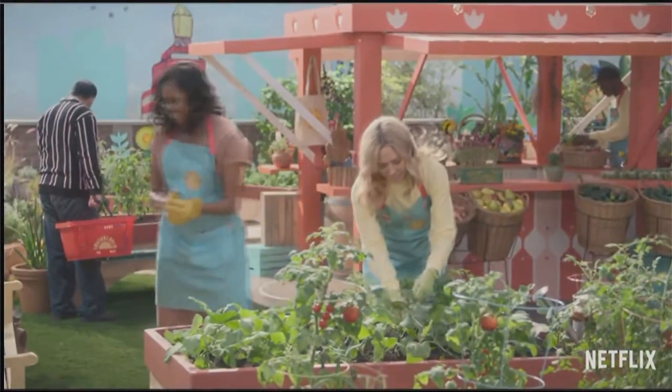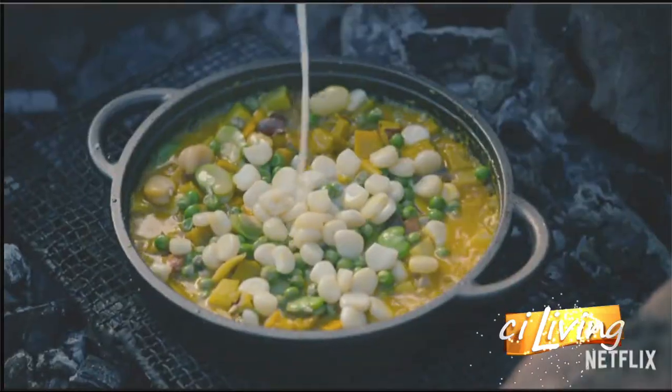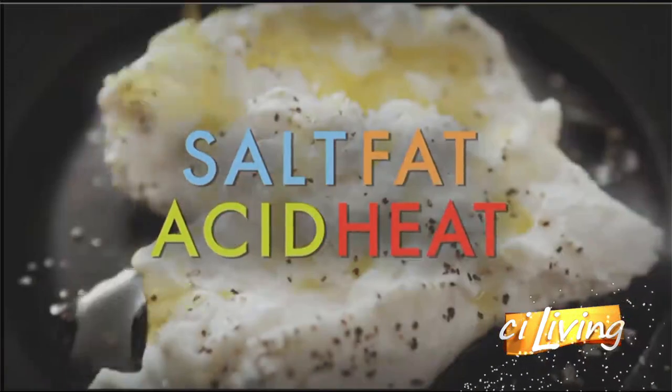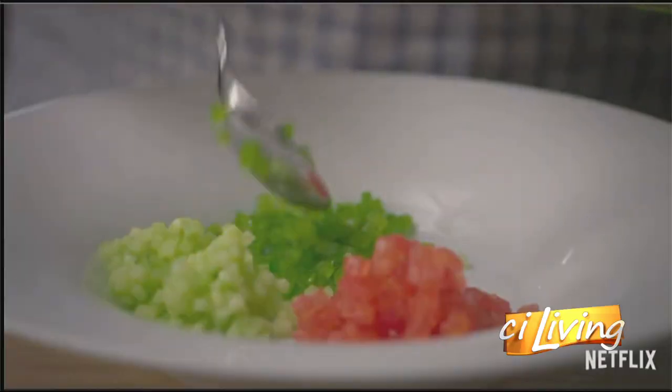If you want to be great chefs, you have to learn about all kinds of different foods. From the people who brought you Chef's Table, Salt, Fat, Acid, Heat, and Ugly Delicious, come two new heroes of food.